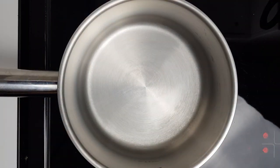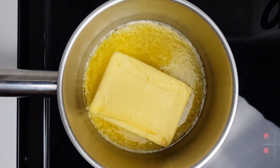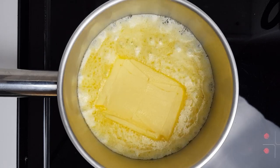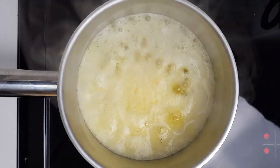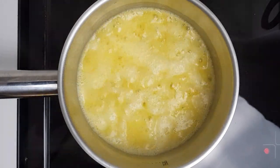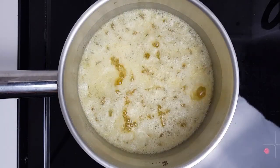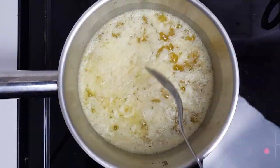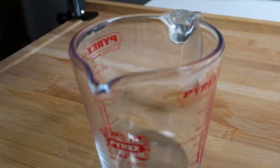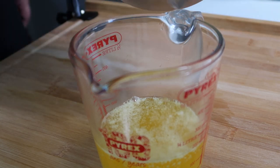Next, clarify some butter — if you have ghee, you won't need to do this step. Place 250 grams of butter in a tall pot and melt it on high heat. Make sure to use a tall pot as it will get foamy and can boil over. Once fully melted, leave it to boil for a few minutes until the bubbly foam disappears and there is a floating layer completely separate on top. When the layer has formed, pour your clarified butter out into a jug or deep jar.